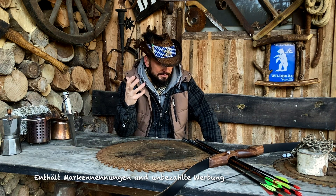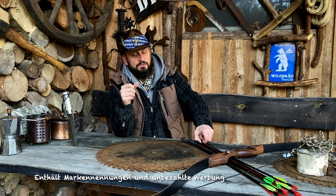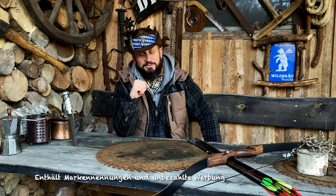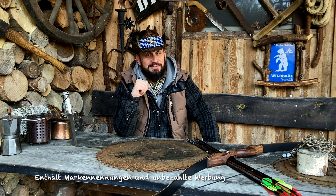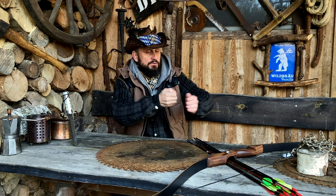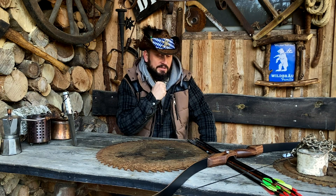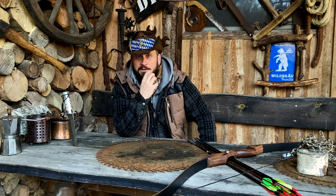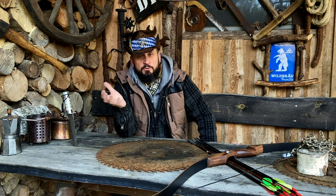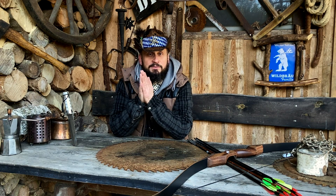Die Treffsicherheit ist mittlerweile da, und das ist halt schon cool. Jetzt muss ich mal gucken, wie sich das weiterentwickelt. Solange ich die alten Pfeile habe, werde ich die aufarbeiten. Die neuen Pfeile sind im Vergleich zu den Pfeilen, die mir der Richi zum Schießen gegeben hat, schon riesig unterschiedlich. Dann habe ich gelernt: Es gibt verschiedene Längen, man misst den Pfeil mit so einem Stäberl und sieht dann, wie viel Zoll Auszug man hat. 32 Zoll ist für mich viel zu lang – ich brauche irgendwie 28 bis 30 Zoll.